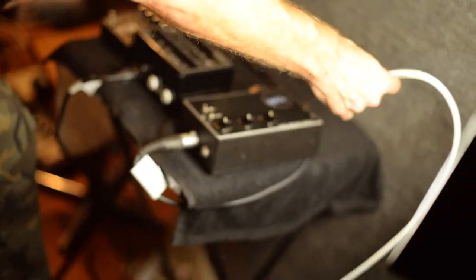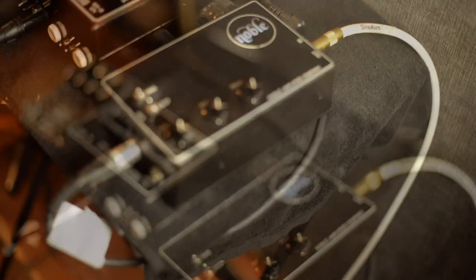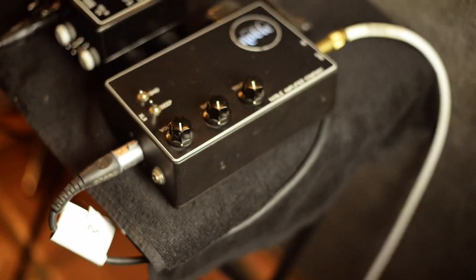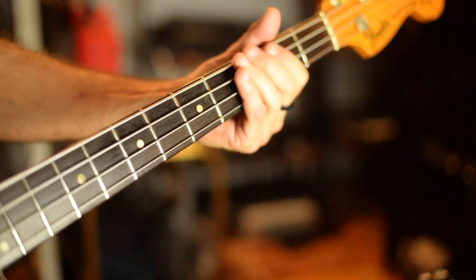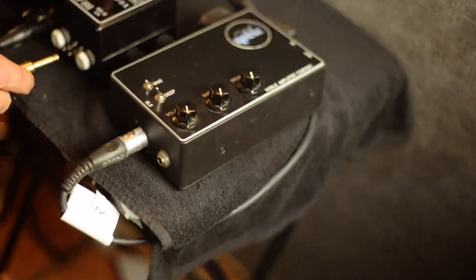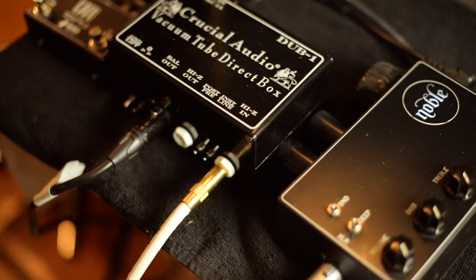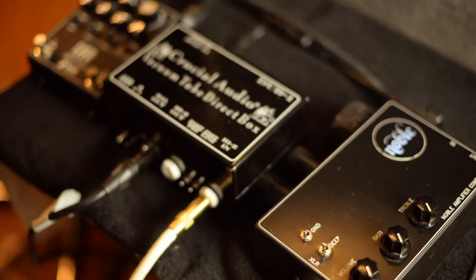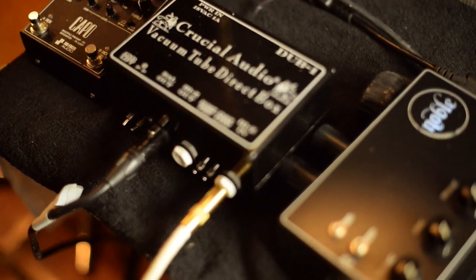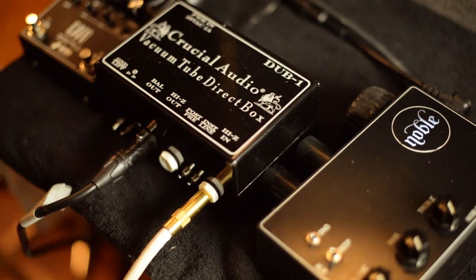So let's go back to the Noble really quick. On the meters it's all the same, so I'm assuming we're getting the same gains — I'm going way over plus 12. Without any of the fun juice from the Noble, I think the Crucial sounds superior. It's got all that warmth, it's got an automatic thickness to it that's really great. And it's going through a Burl B1D 500 series, which is very transparent and has a huge amount of gain available.